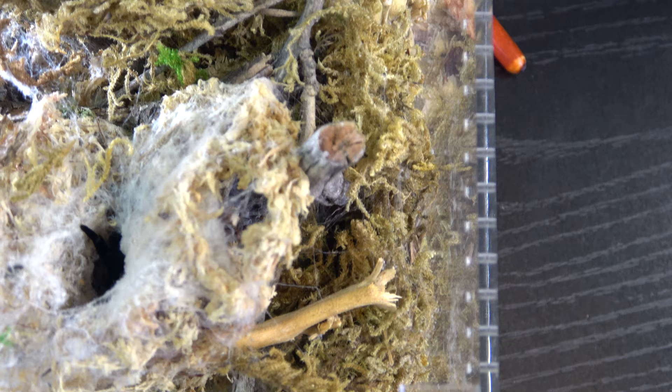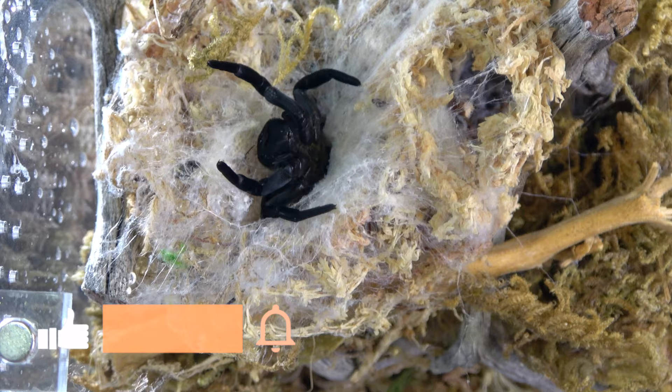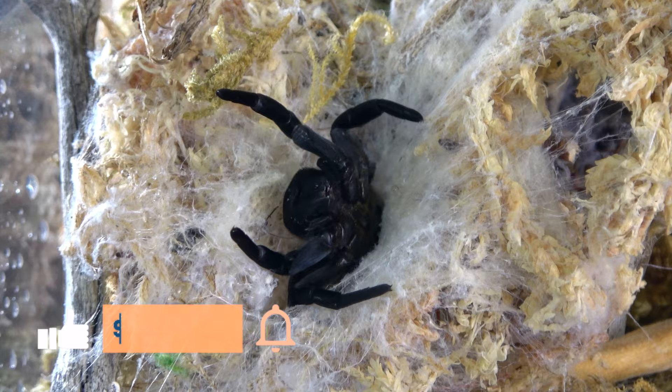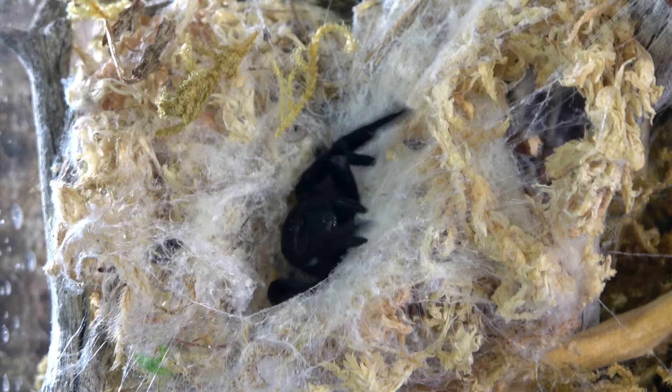When it comes to water requirements, there are basically none. I don't have a water dish in her enclosure. All I do is maybe once every two or three months I mist one side of the enclosure — just the wall, just a few droplets, and maybe a few droplets on her webbing, and that's about it. They come from a really dry environment and get most of their moisture from their prey.